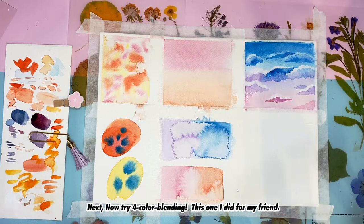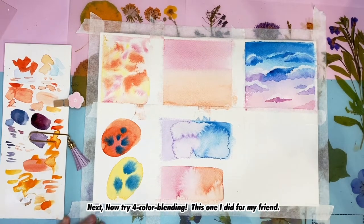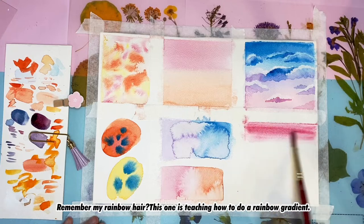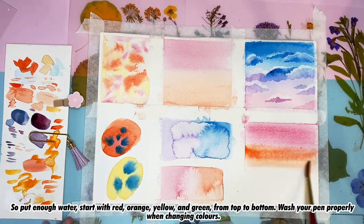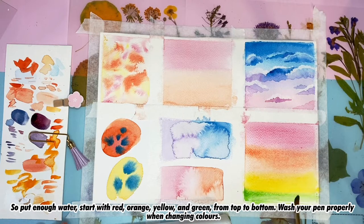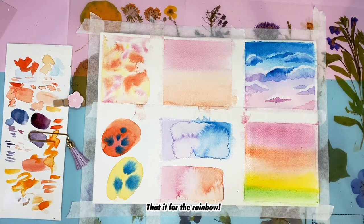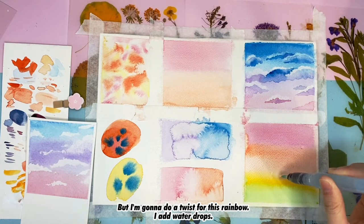Next, try four-color blending. This one I did for my friend — remember my rainbow hair piece? This teaches how to do a rainbow gradient. Put enough water and start with red, orange, yellow, and green from top to bottom. Wash your brush properly when changing colors. That's it for the rainbow — but I'm adding a twist: I'll add water drops.